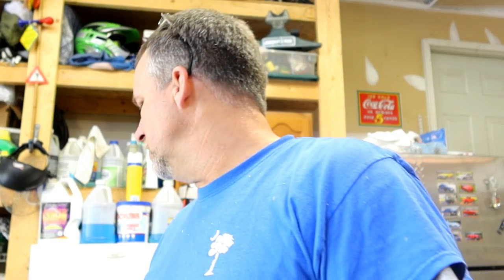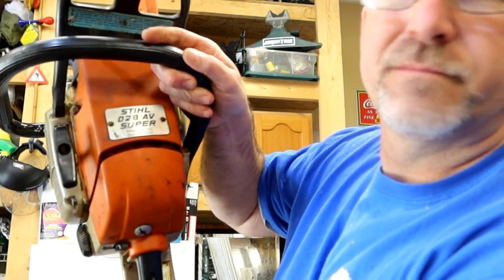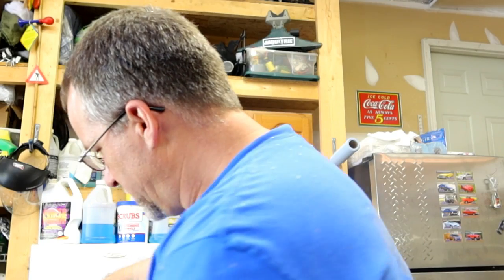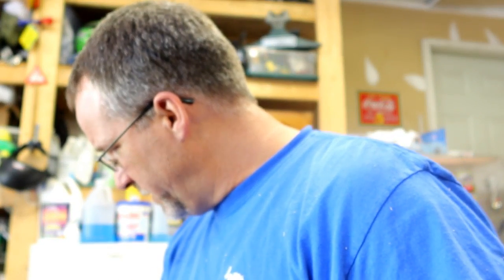Hey there viewers, welcome back to another episode of Ray of All Trades. Today is a STIHL 028 AV Super. Nice old saws - they really held up nicely. This one he said was leaking oil really badly, and he said that the clutch drum sprocket was worn out. We're going to take a look. That's usually an indication that somebody put the wrong size chain on it, but I'll show you how to diagnose it and decide if that's the right chain or just plain worn out.